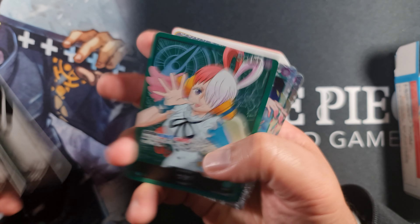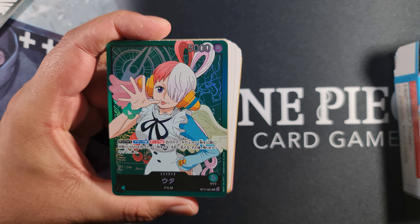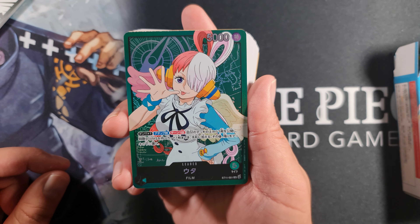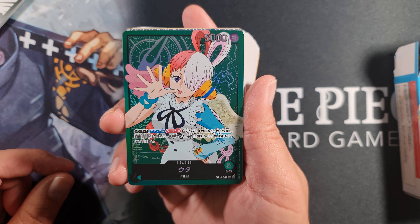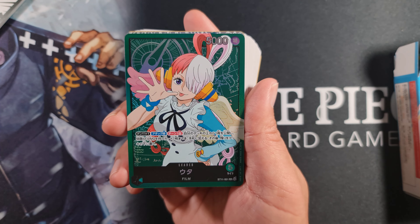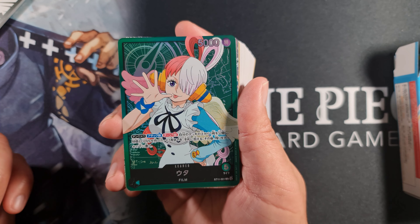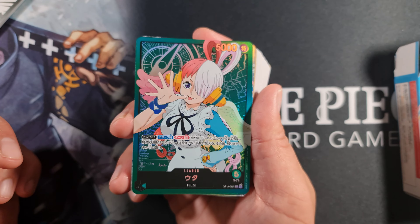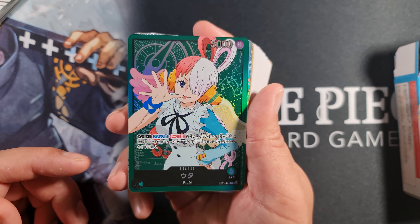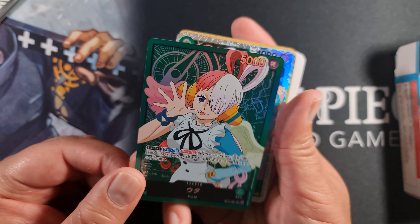So what is this deck consisting of? First off we have our leader card - the new UTA leader ST-11-001. It's 5,000 power, single color green, and its effect is Dawn times one. When attacking, reveal one card from the top of your deck and add up to one film type card to your hand, then place the rest at the bottom of your deck. Every single card in this deck is a film type card, so you're going to be getting something in hand every single turn.